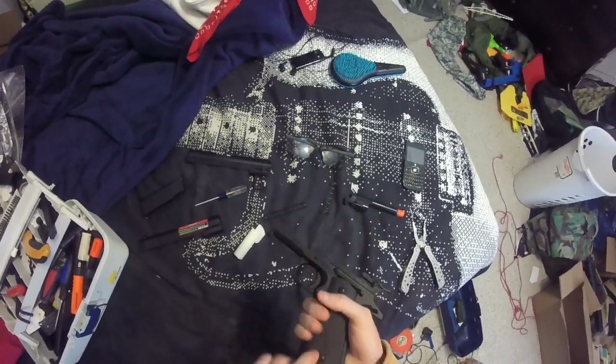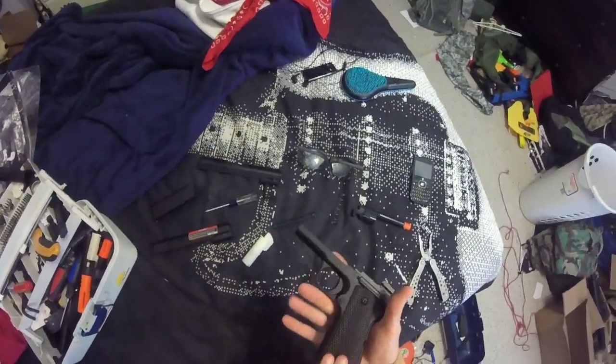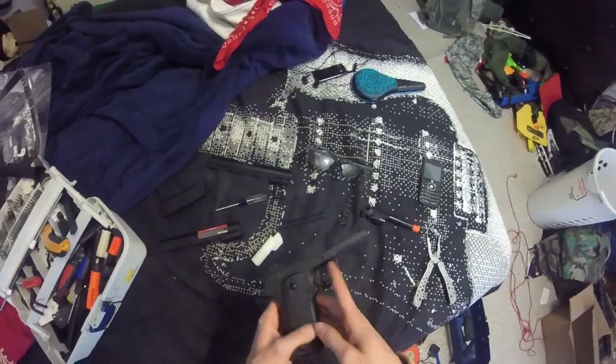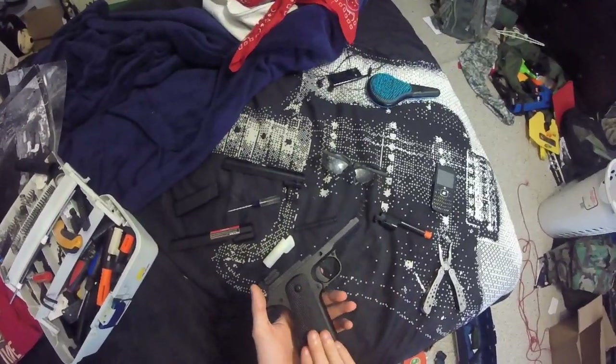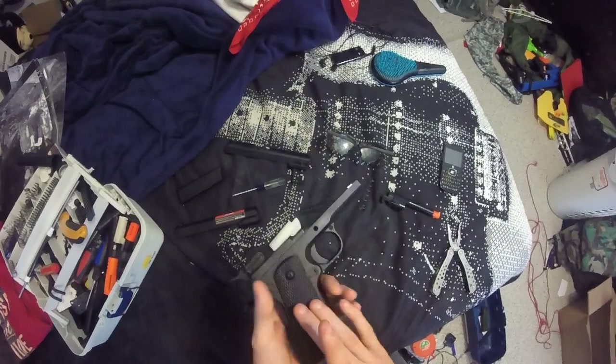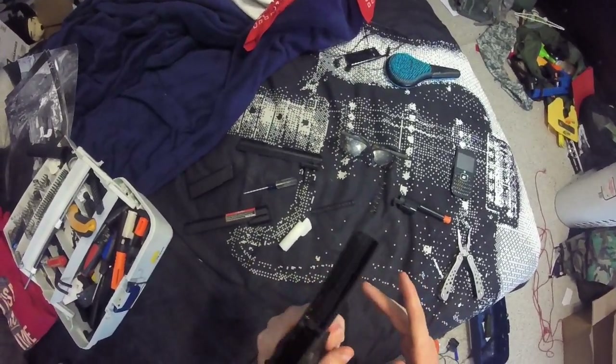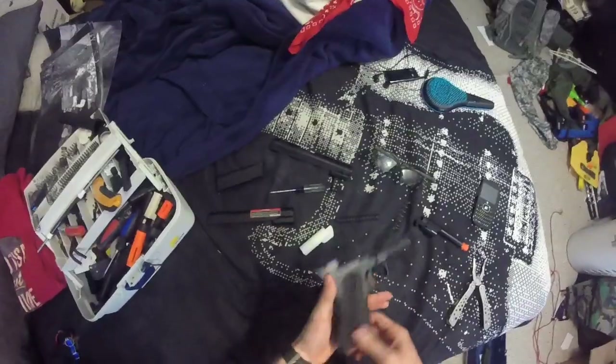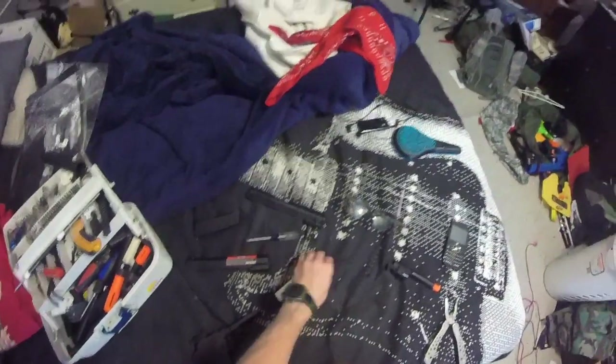The parts on it are actually rather robust, and you can replace the grips if you wanted to. I do like these grips — they are really nice feeling grips, I'm not even going to lie. The screws on here are actually metal screws.